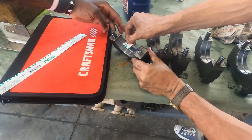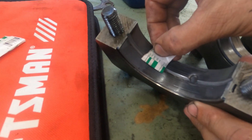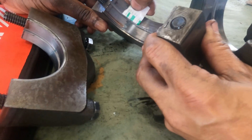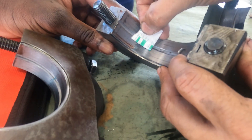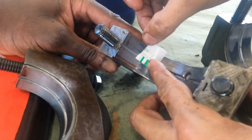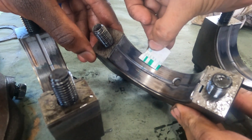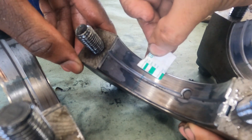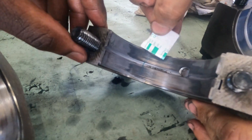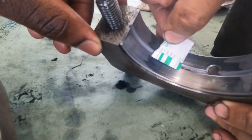Journal number one is good. Journal number two is good — it's according to the white one, it's good. This journal is good, you see? This journal is good, it's good.